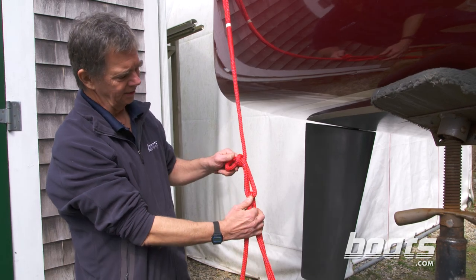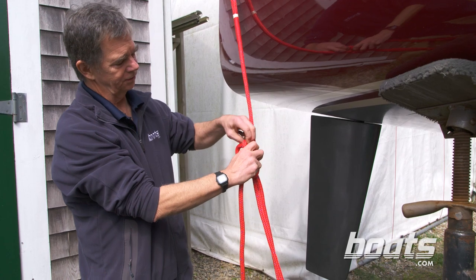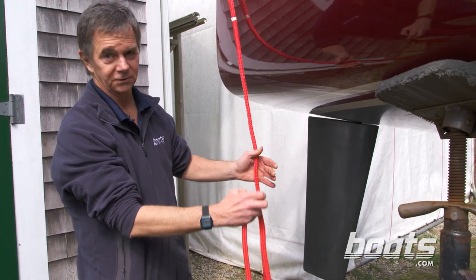The nice thing about this hitch is that it comes apart very easily, because it holds itself in tension — all you have to do is let it go.